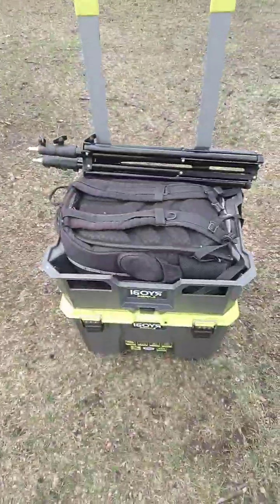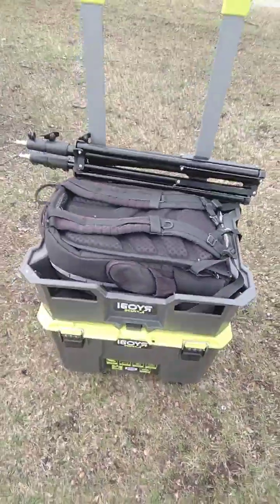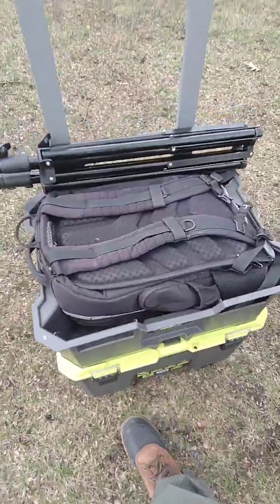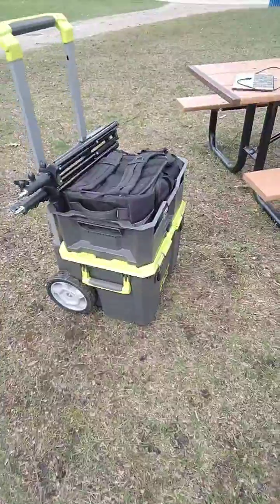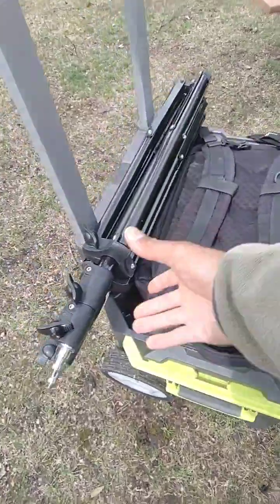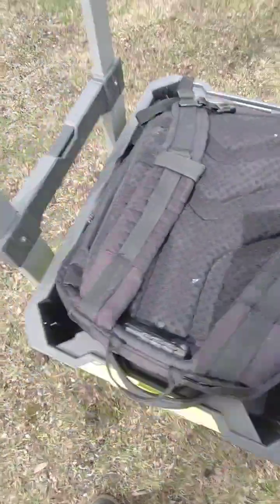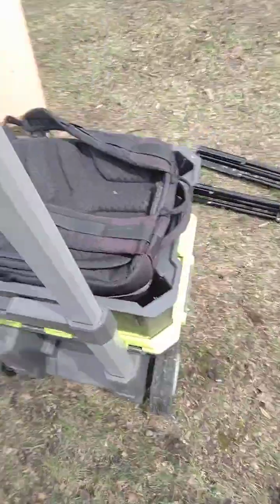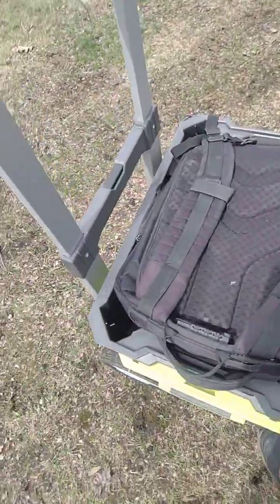I started putting up these little wall things inside my van. I took the whole Ryobi Link system — they got a couple other toolboxes I'm going to use for other things — but the whole Ryobi Link system is what I started using for all my photography gear. These crates stack right up on the wall so I can just have stuff to put up on the wall.